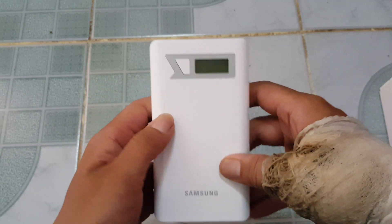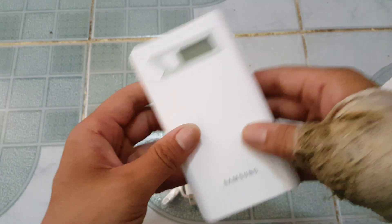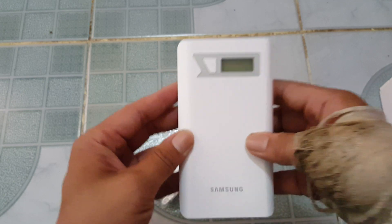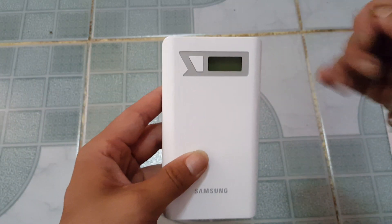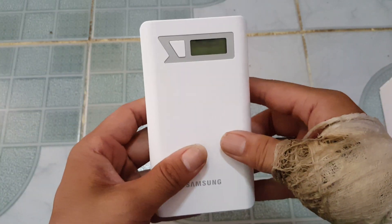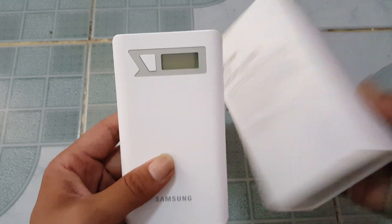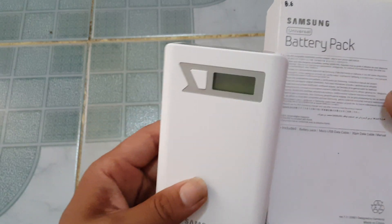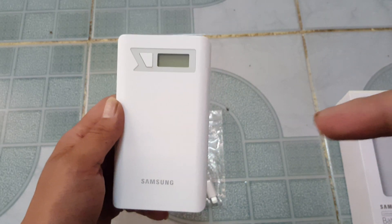Nice and simple — press the button, it turns on. This is 2,000 milliamp, and I've seen another one that's only 1,000 milliamp and they're charging $55 for it. This is double that and it's the original Samsung product. Anyway, if you guys like this video, hit the like button, subscribe to my channel, and there'll be more coming soon. Peace out.